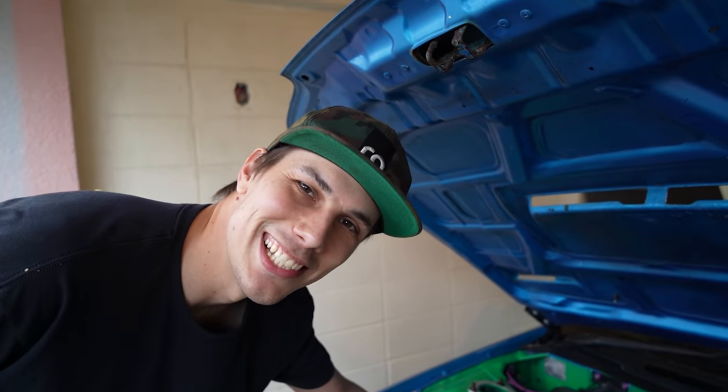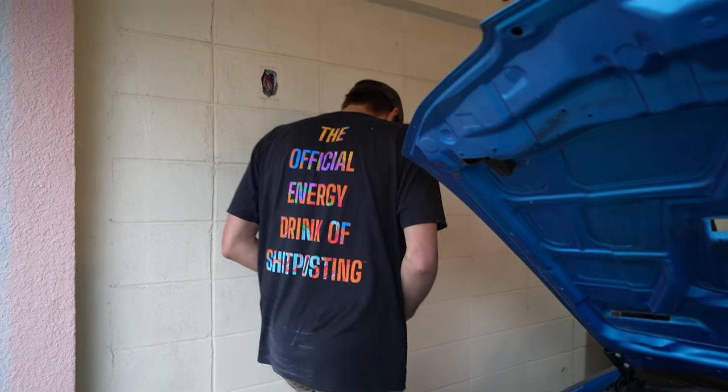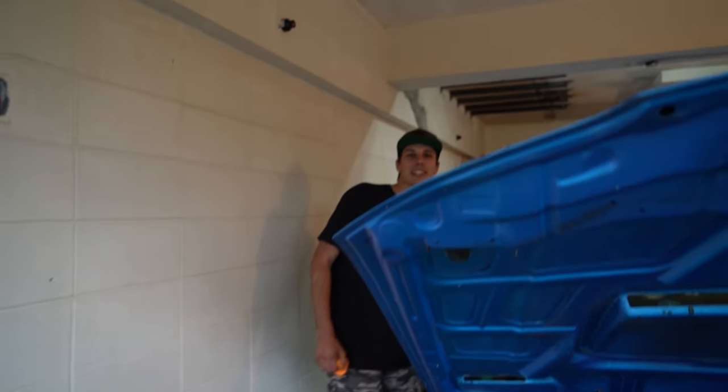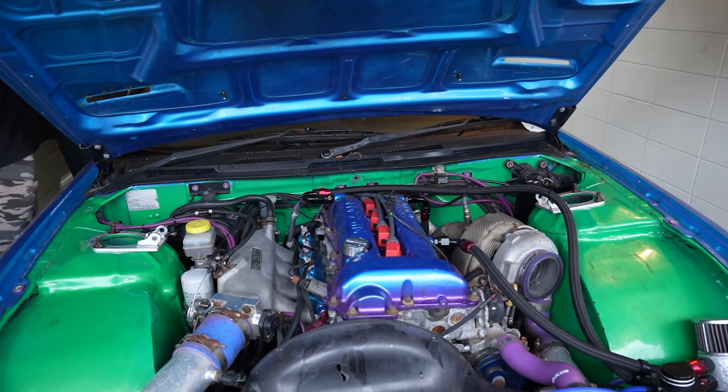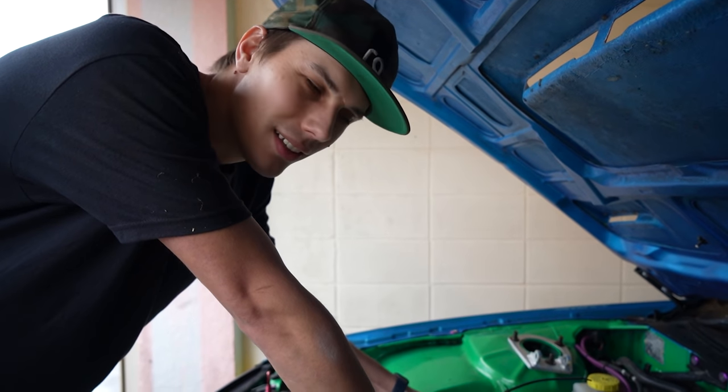And she's dead - she needs a little warm-up. Typical SR, typical Nissan. But it sounds so healthy.